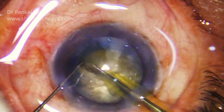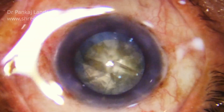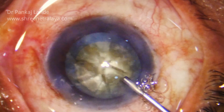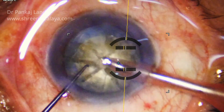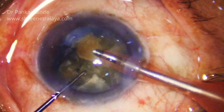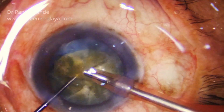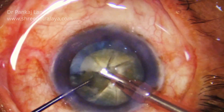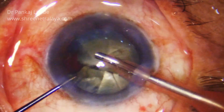The flow was on so the anterior chamber was stable even during pre-chopping. Now again Visco is injected in the anterior chamber and you can note each and every piece is well separated. Now I have shifted to a routine FACO probe and you can note that each and every piece is well separated and can be taken out very easily with the help of the probe.